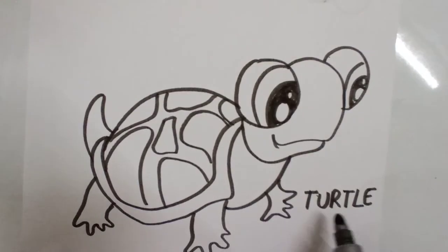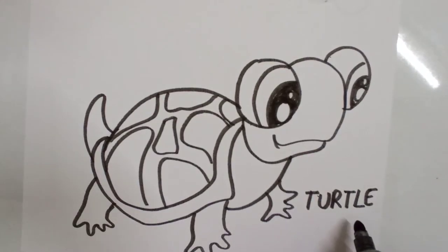I have written 'turtle' here. Now you can convert this into a coloring page and a worksheet for alphabet T — you can tell the children to color it, learn the spelling of 'turtle', and on the top you can write the alphabet T.